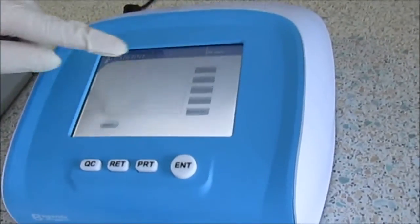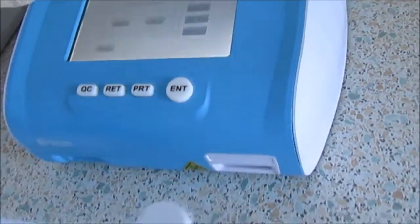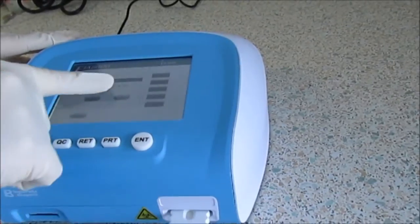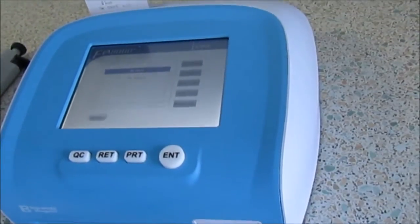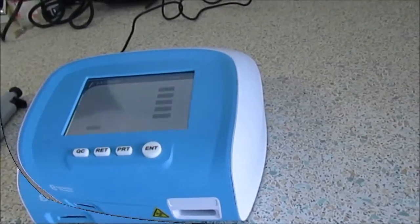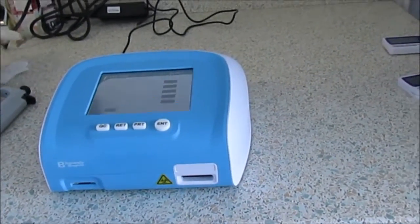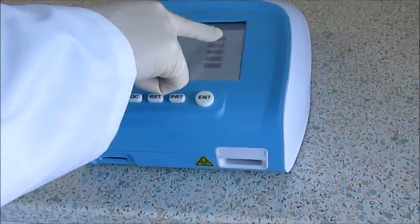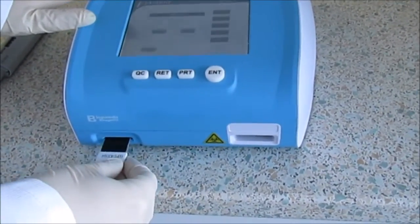A quality control cassette is provided with the analyzer and may be performed before operating the device or after a period of time to ensure accurate testing. Insert the QC card and perform the calibration following the instructions on screen. Each batch of tests comes with its own SD card to ensure further quality control. The SD card is inserted into the FIA8000 and the QC calibration is performed by following the instructions on screen.